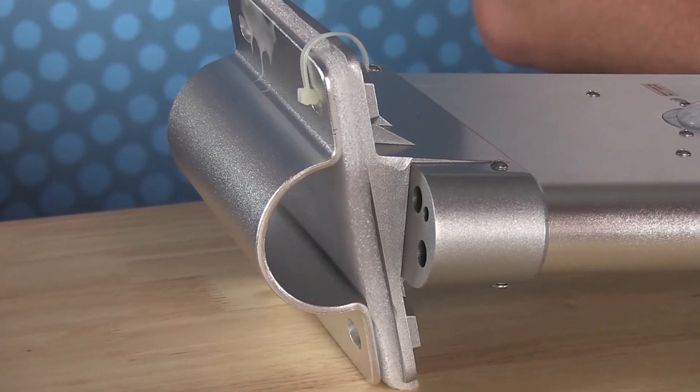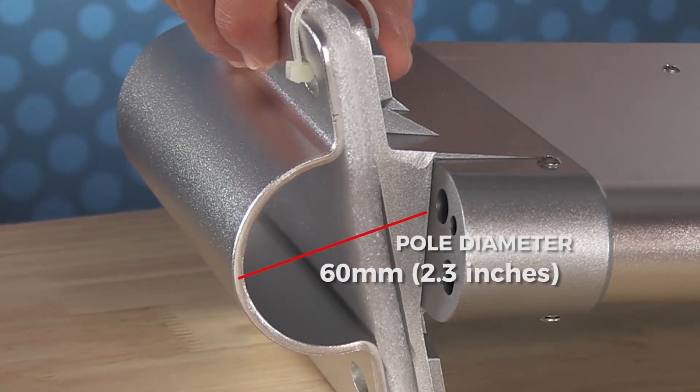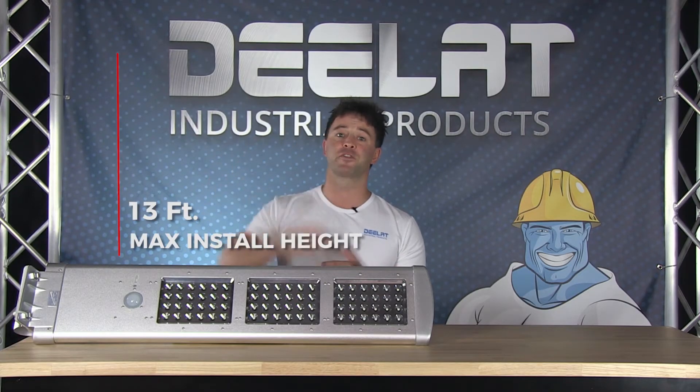It attaches to a pole with a two-sided bracket and can fit up to a maximum pole diameter of 60 millimeters or approximately 2.3 inches. It is designed to be installed at a max height of 13 feet.